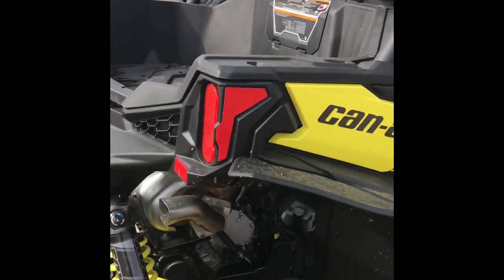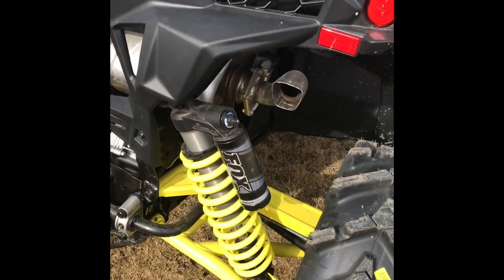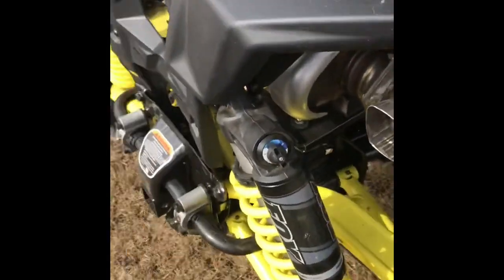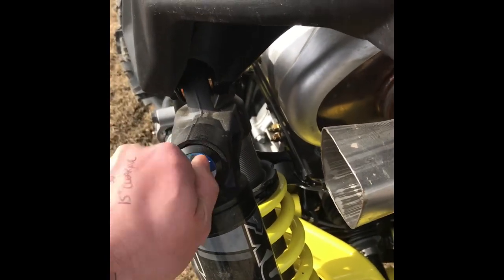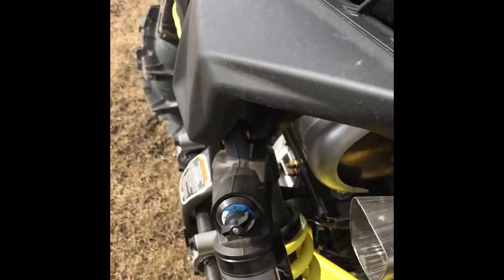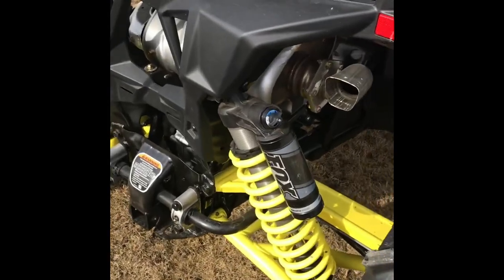This comes with Fox Podium 2.5s with the QS3 edition. A nice thing about these shocks is it's kind of dummy-proof — you've got soft, medium, and hard. So if you're gonna ride like a bat out of hell, firm it up; you want to take the wife for a nice plush ride, soften it up. Simple and easy to do, no dinking around with it.